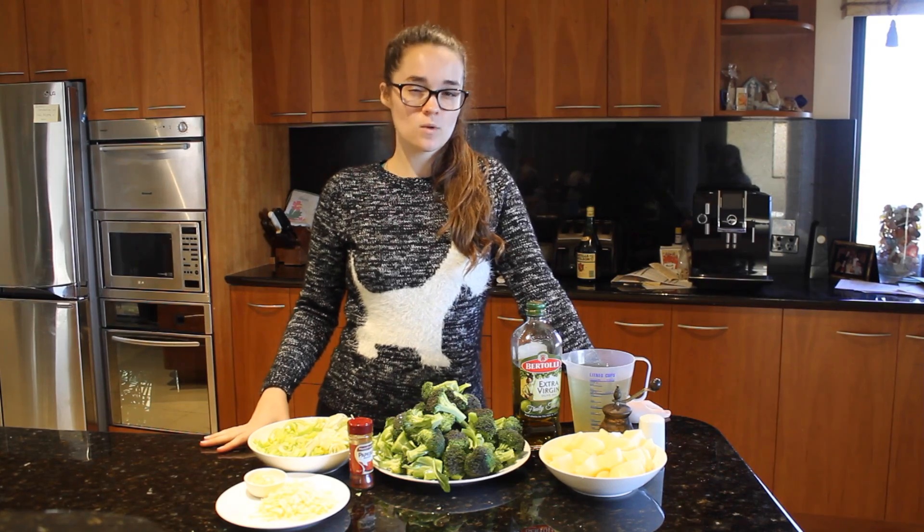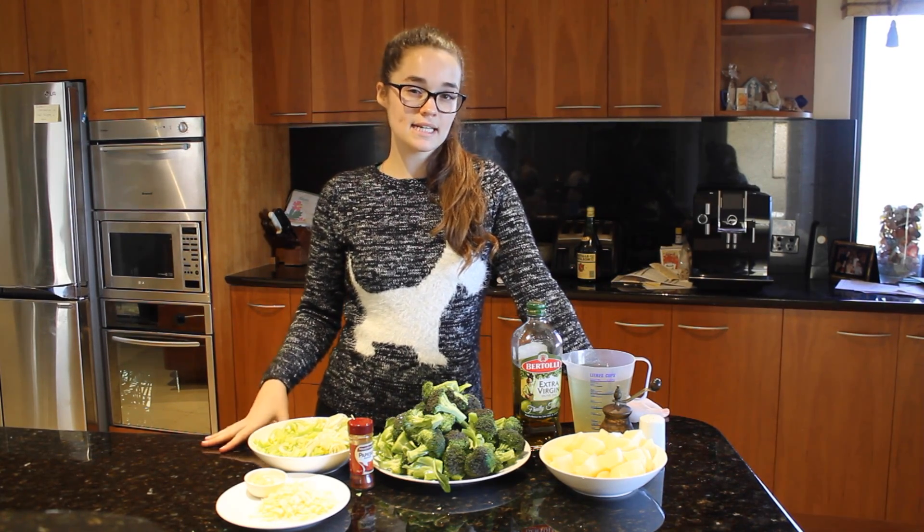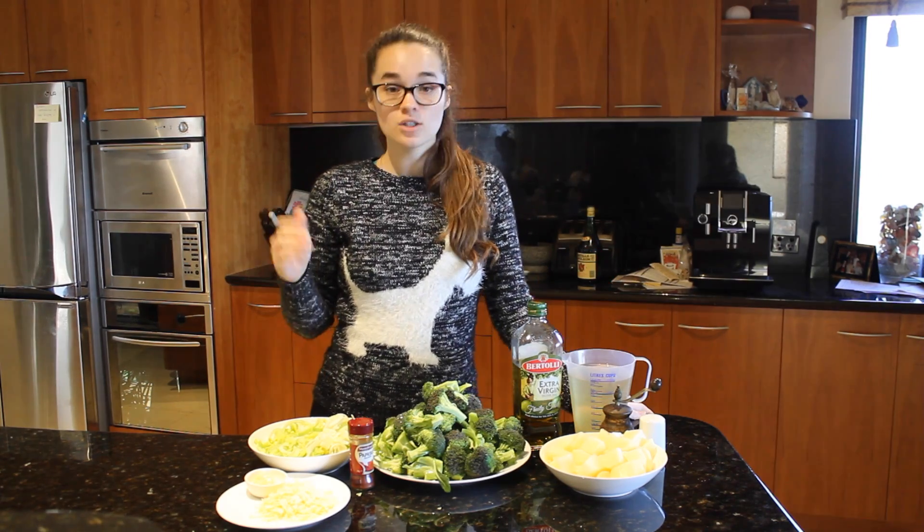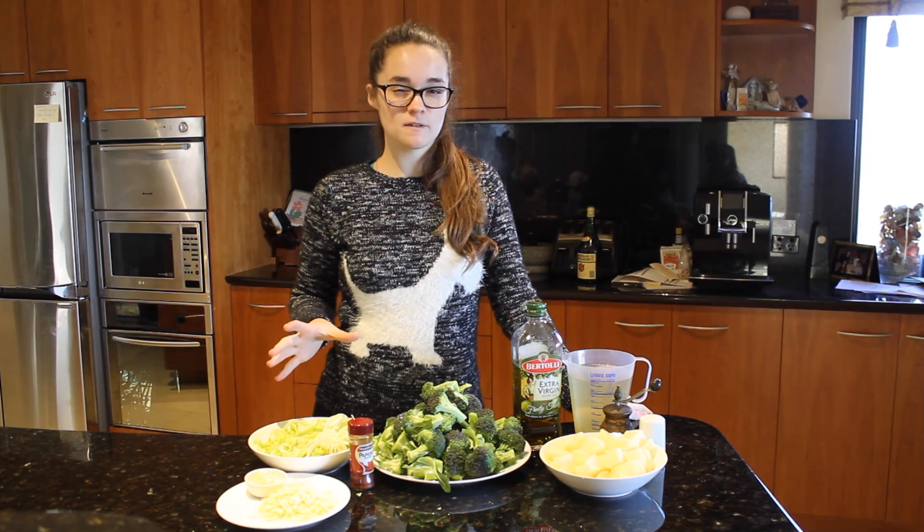Okay, so this is going to serve about four to six people and what you're going to need is one large leek, both the white and green part, chopped finely, about 250 grams.